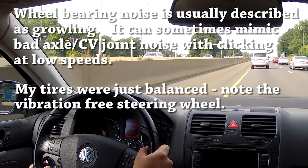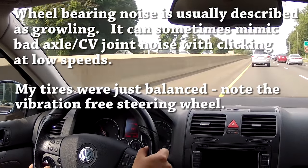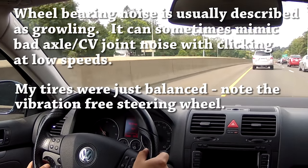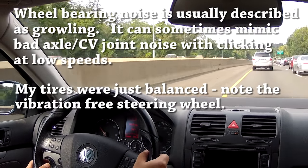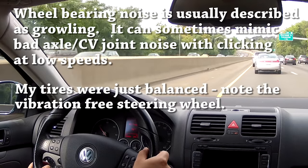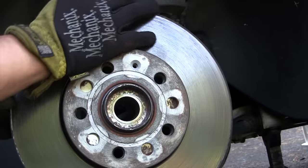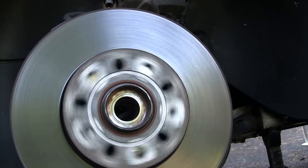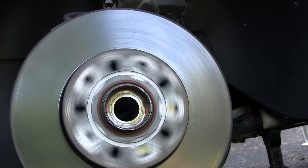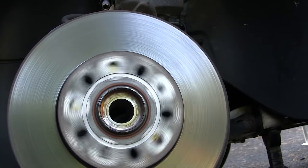Right now I'm on smooth pavement driving at 50 miles per hour, so there's minimal wind noise, but you can really hear the humming from the wheel bearings. It's not tire or road noise because I already had the tires balanced. I've already removed the axle from this side so I can spin it freely — if you listen carefully you can actually hear the bad wheel bearing. I can feel it in the strut and you can hear that thup thup thup thup.